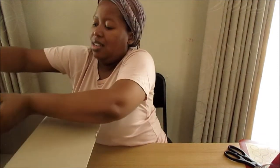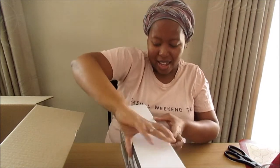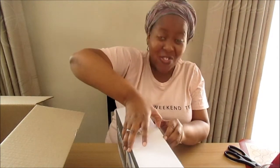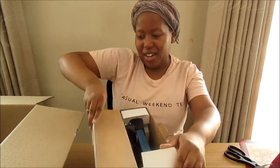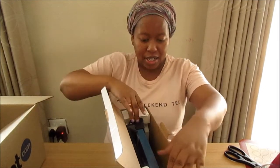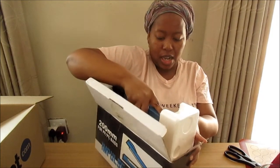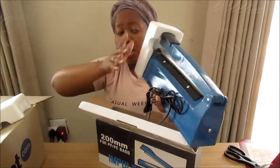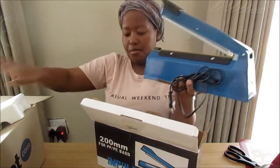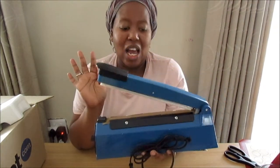And last inside my Takealot box is something I'm very excited to have. I don't know why I've never bought one before - I suppose I've never needed it - but I have bought myself a sealer. Normally when I'm unboxing stuff it's just me and I'm literally just throwing the stuff around, but today I have to be mindful of you. This is an impulse sealer.